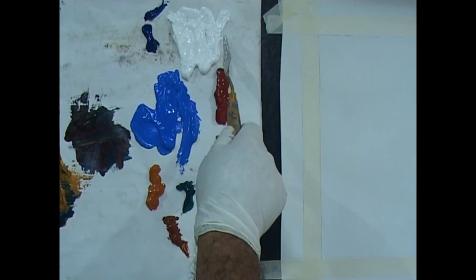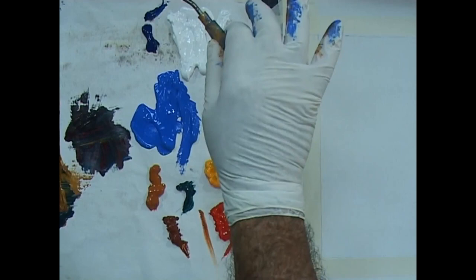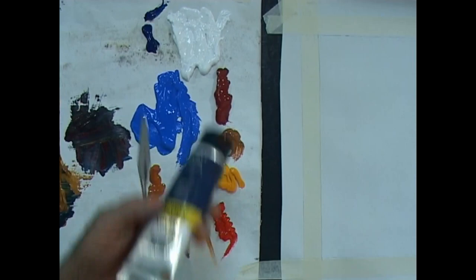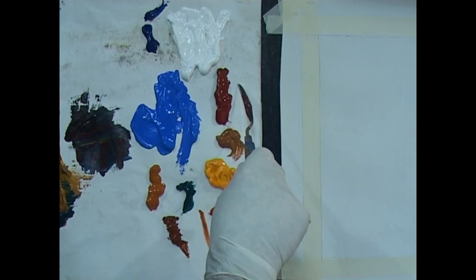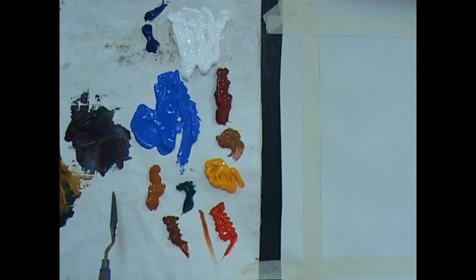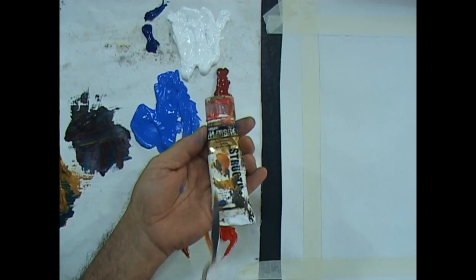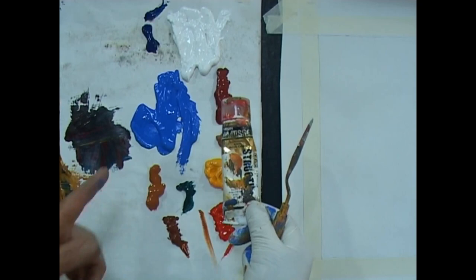I've got all my colours ready. That's white — acrylic white, sometimes called titanium white. If you're working in oils, use titanium white. This is Windsor Blue, an acrylic colour. Then Crimson, just a common crimson. These are student quality paints, though this one's artist quality. Down here we have Indian Yellow — it's actually a Matisse Australian Sienna. I call it Indian Yellow because in Rowney you'll find Indian Yellow in the student quality oils, and this is a similar colour. It's beautiful, I'll show you later.